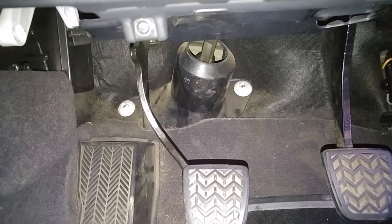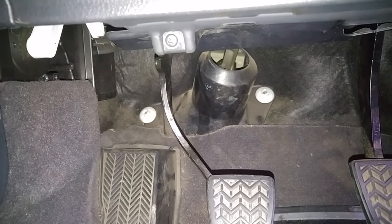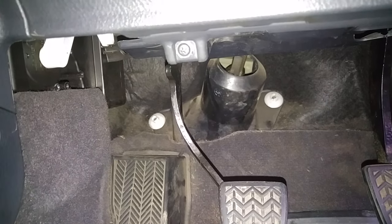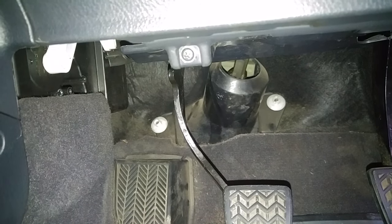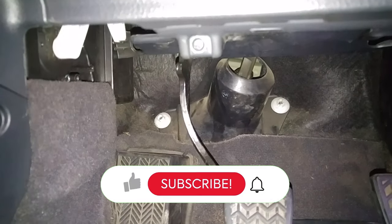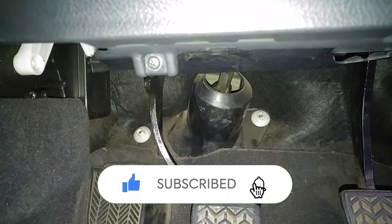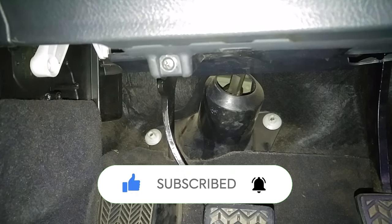I bought the car with that creaky clutch and it wasn't a deal breaker for me - if I couldn't fix it, I couldn't - but like with most things, a bit of lubricant will relieve the noise. So I thought I'd give it a go and that has fixed the problem. If you could like and subscribe - 93% of you aren't subscribed to the channel, so if you could subscribe it will help me to make more videos.